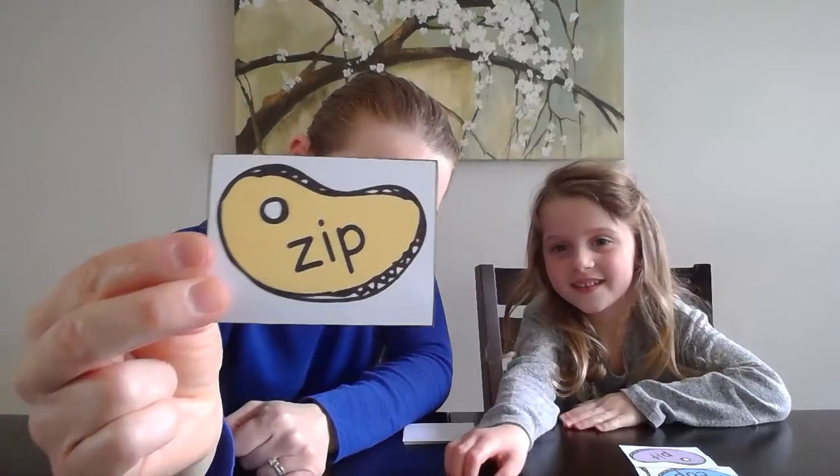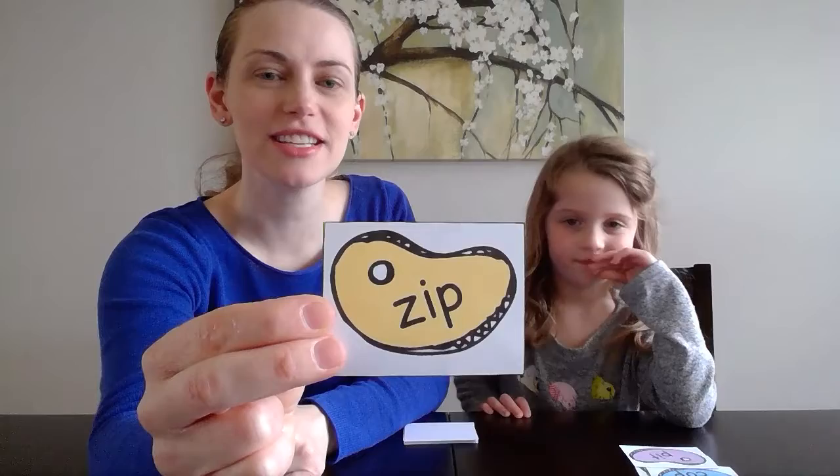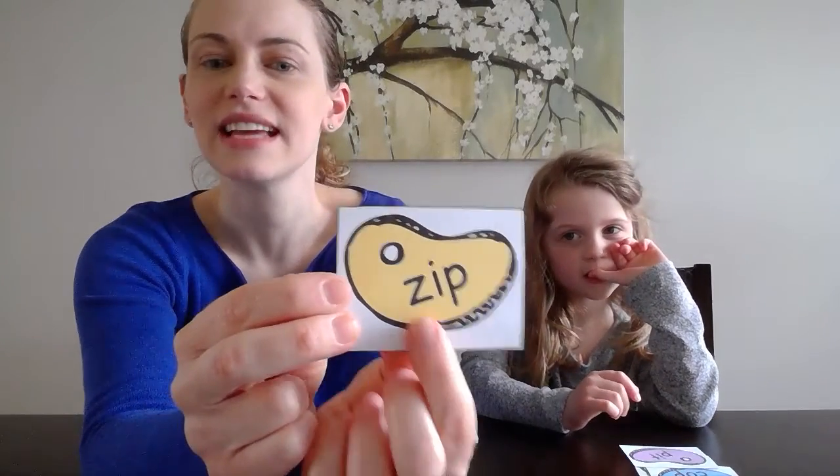All right, friends at home, it's your turn — take another turn, we get to pick another card. All right, friends at home, solve this word. Hit pause if you need to. Let's do it together: Z-I-P, Z-I-P, zip. Did you get it?